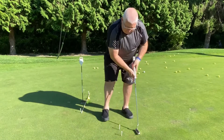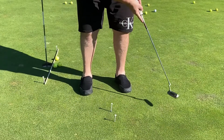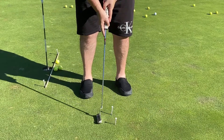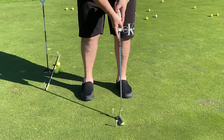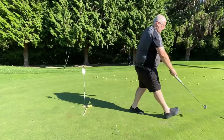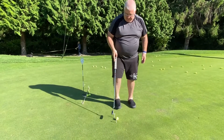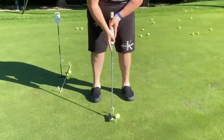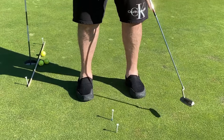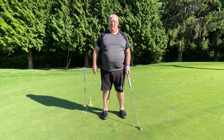So I line it up again, take it back, come through without hitting the tees — back and through without hitting the tees. This makes sure I've got a really good start point for my putting. Then we take the ball, put it in front of the tees, line up the putter, and play the shot again. We can be assured now that our club is coming through nice and straight and we're making good contact with the putt.